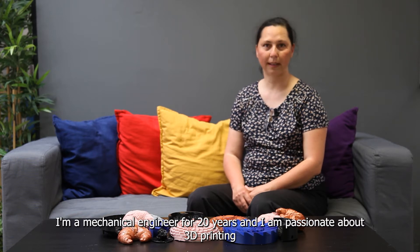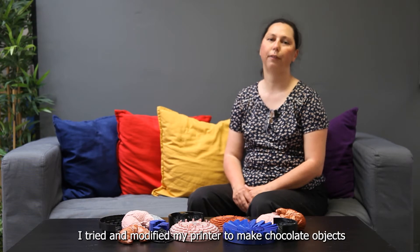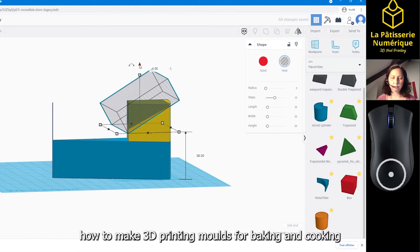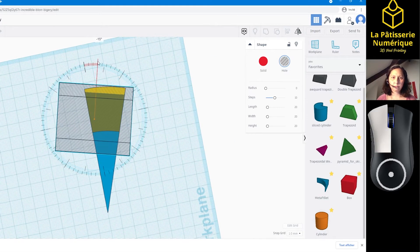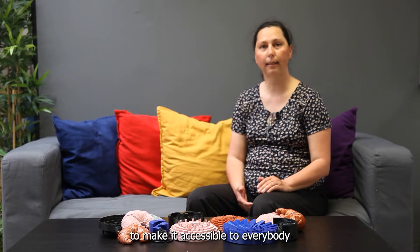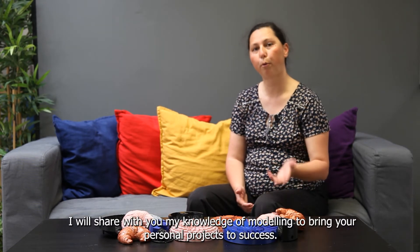Hello, I'm Catherine Chapois. I'm a mechanical engineer for 20 years and I'm passionate about 3D printing. I bought my first printer in 2015 and since then I've been testing various software for designing and printing objects. As I'm also a food lover, I tried and modified my printer to make chocolate objects. When Marine asked me to deliver a training on how to make 3D printed moulds for baking and cooking, I thought it was a brilliant idea. I'm a trainer for a few years now and I built for you a step-by-step training to make it accessible to everybody. I will share with you my knowledge of modelling to bring your personal project to success.